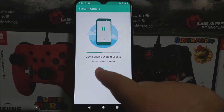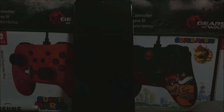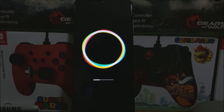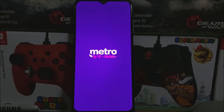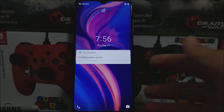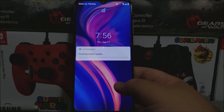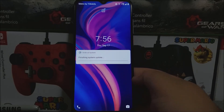So now let me just tap on zoom so you can see it finish downloading. Okay guys, we're back — we have successfully updated the T-Mobile Rebel 4 Plus from MetroPCS T-Mobile, and now we have a notification here saying 'Finishing system update', so now let's wait for that to finish.